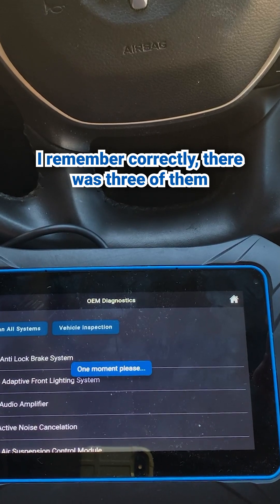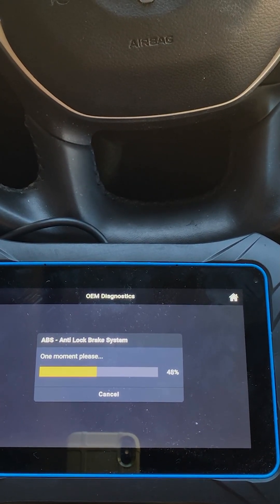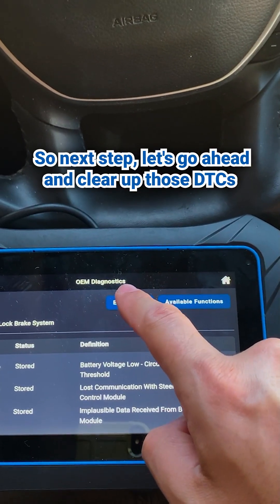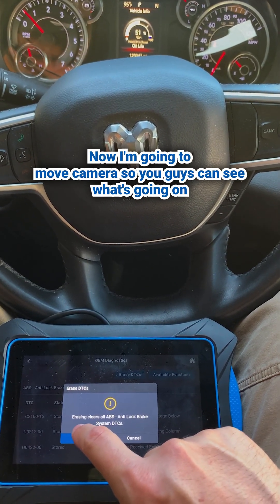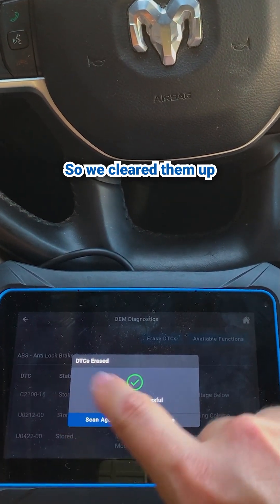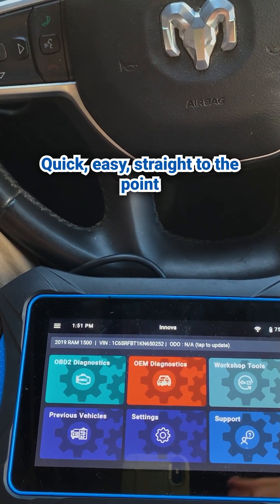Let's check that out. If I remember correctly, there were three of them. So let's read the DTCs. Here we are — they're right there. So next step, let's go ahead and clear up those DTCs. I want to see if they come back. I'm going to move the camera so you guys can see what's going on. You guys take a look at the cluster — there's some stuff going on — and that was it. So we cleared them up. Let's go back home and that's it. That's all there was to it. Quick, easy, straight to the point. Couldn't be any easier.